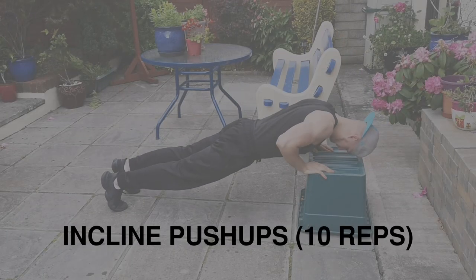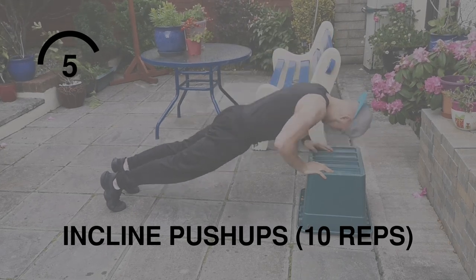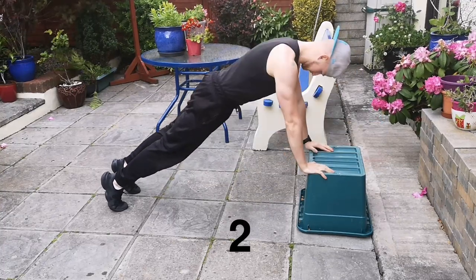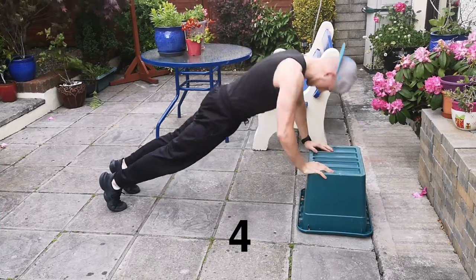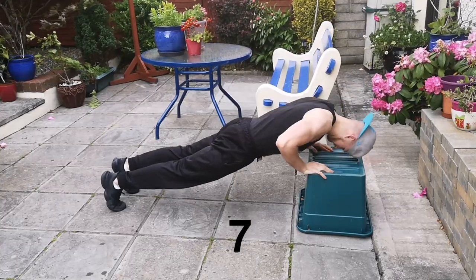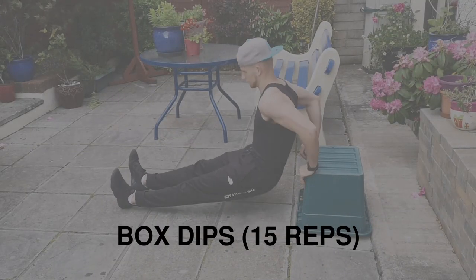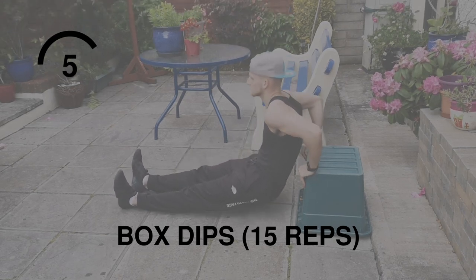Next up we have incline push-ups. These are more focused towards your lower chest and your back. After that we have dips — a tricep isolation that can be done at home or in the gym. These are fantastic for triceps.